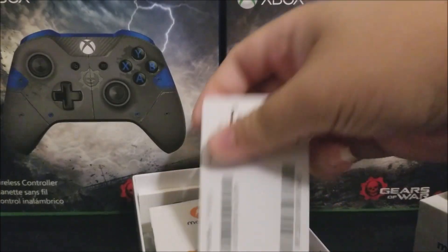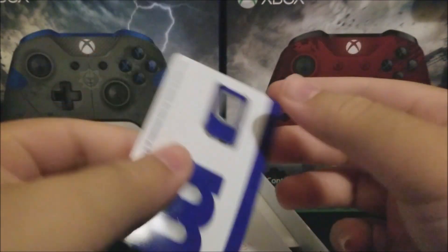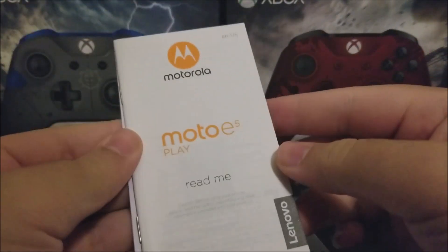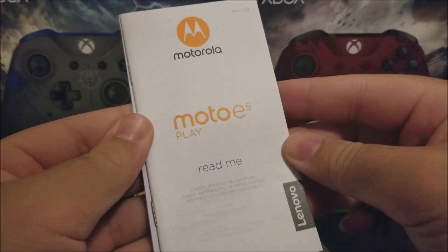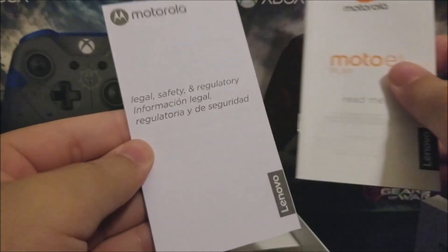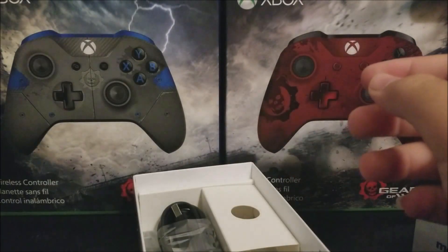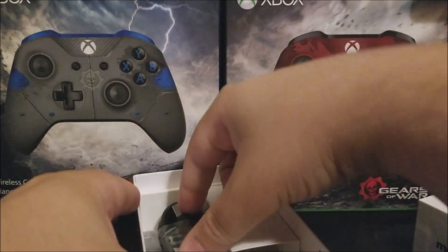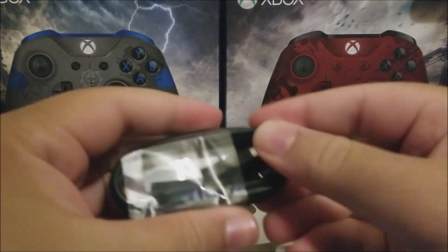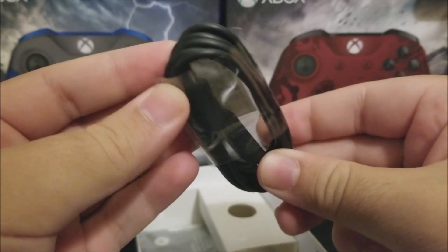The SIM card is already installed on the device since I opened it ahead of time. Next we have the Motorola Moto E5 Play guide — it covers safety and information. Then we have the micro USB charging cable. As you can see, it is a micro USB, not Type-C.